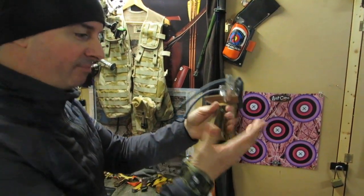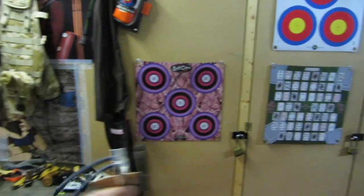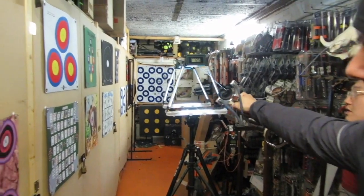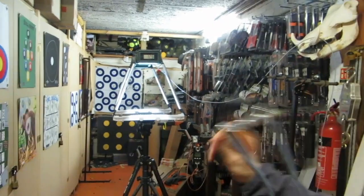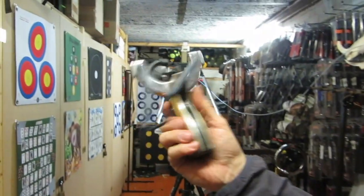It's quite a big grip. I'm going to try it left-handed and see what happens. Got 125 feet per second left-handed - 15 pounds draw weight. They're nicely made.